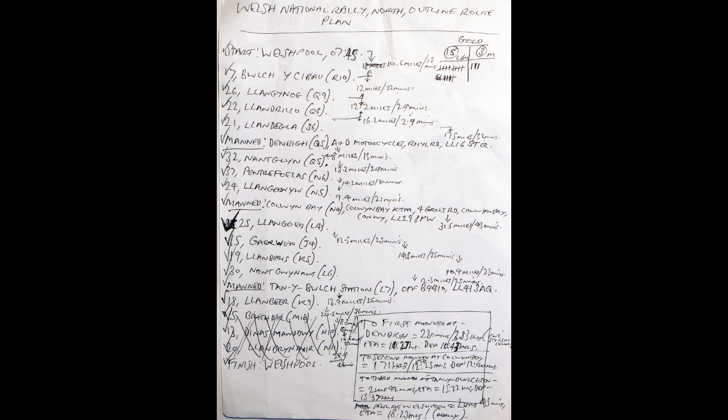As you can see there's some crossings out because I put three too many locations down and had to knock three off, and the easiest way to do that was to knock three off at the end. Which does mean I'm going to have quite a journey from the last location back to Welshpool, but makes it different.